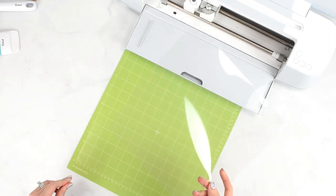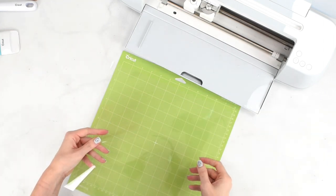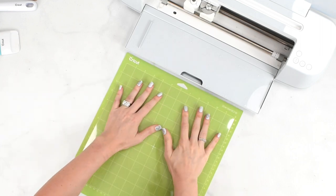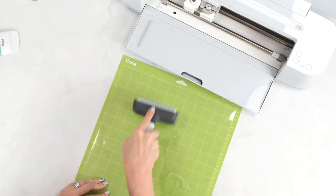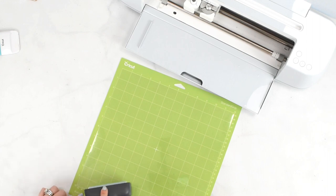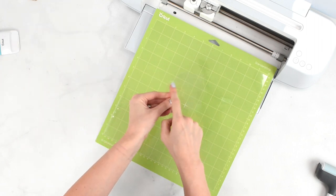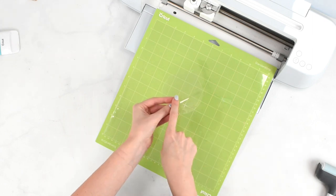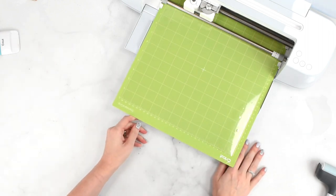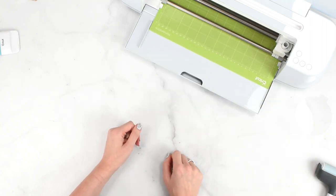Now that the design is set up in Cricut Design Space — I'm selecting acetate, which is 4 mil thickness; you could go a little thinner or thicker but 4 mil is what I'm using. I'll place the acetate down on my Cricut mat — my mat is pretty fresh — and use the brayer tool to push the material to the mat and remove any air bubbles. Then I'll load it up and cut these acetate template pieces, which will be our base for placing the vinyl design onto.